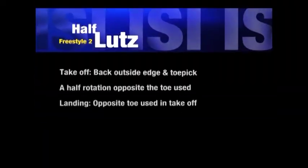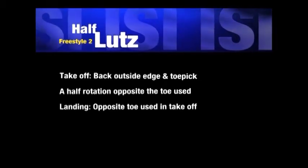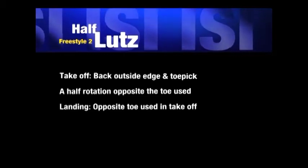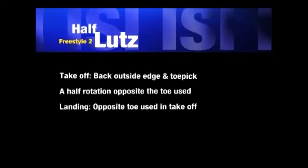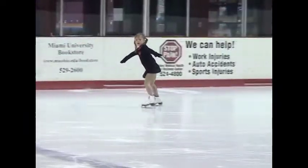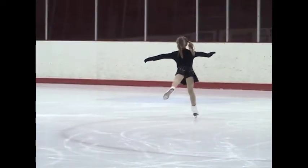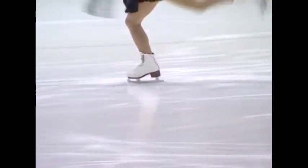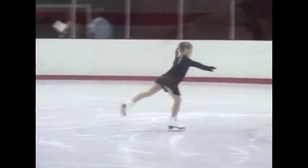The next requirement is the one-half Lutz jump. In this test, the skater will be tested on several half-rotation jumps using different feet, edges, and toe picks for the takeoff. The skater must take off from the backward outside edge of one foot and the toe of the other foot. Notice that the landing is on the opposite toe used to take off.